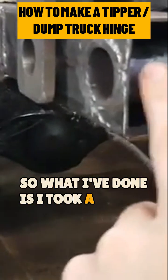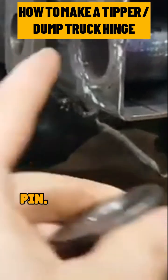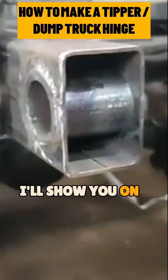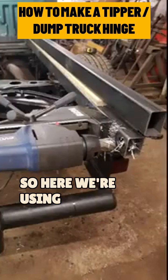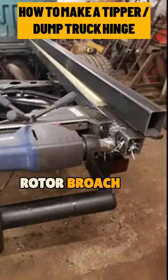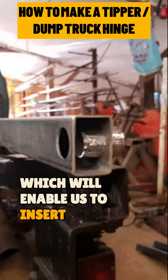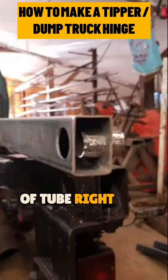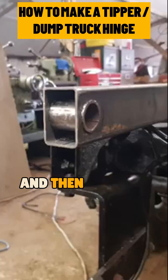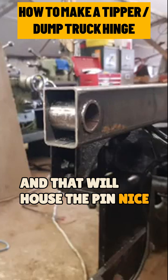So what I've done is I took a piece of tube that's obviously slightly bigger than our pin. I'll show you on this next picture. Here we're using a mag drill and a 33mm rotor broach bit to drill a hole right through the box, which will enable us to insert our piece of tube right through, and then we can weld it on both sides, and that will house the pin nice and securely.